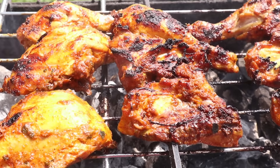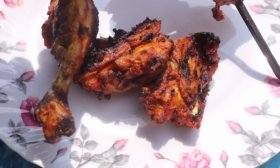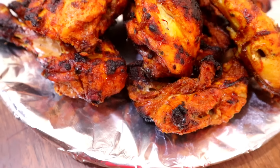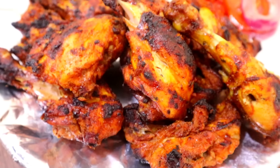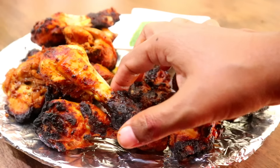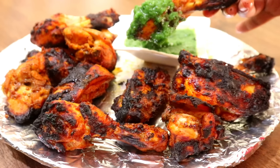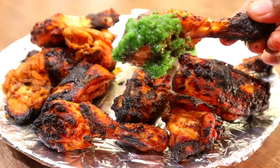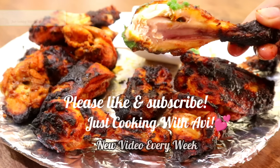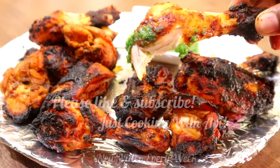Wow, tandoori chicken is ready to serve! It smells so good and it looks so juicy. The tandoori chicken without the ready-made masala is ready. You can serve it with some salad or the chutney of your choice. Believe me, it's a must-try recipe, so do give it a try. If you like my videos, do not forget to like and subscribe to my channel. Till then, bye!